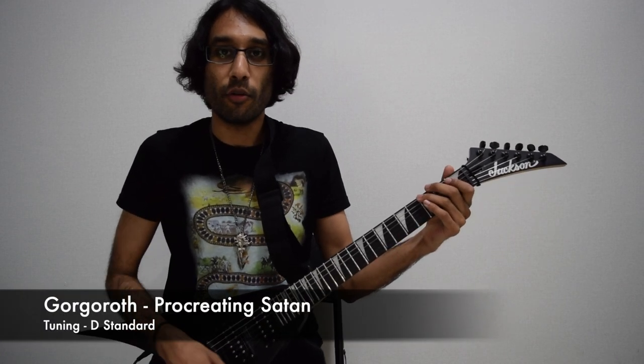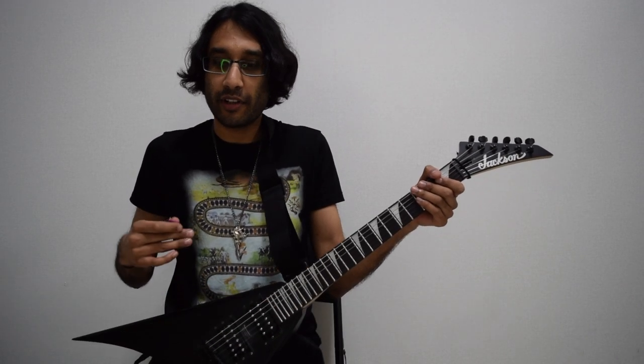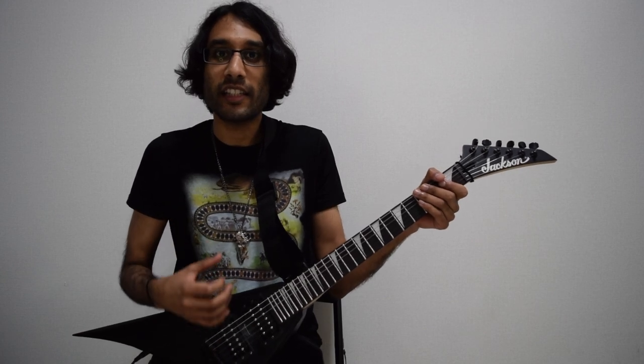Procreating Satan by Gorgoroth. What you need to do first is have a guitar or tune your guitar to D standard.